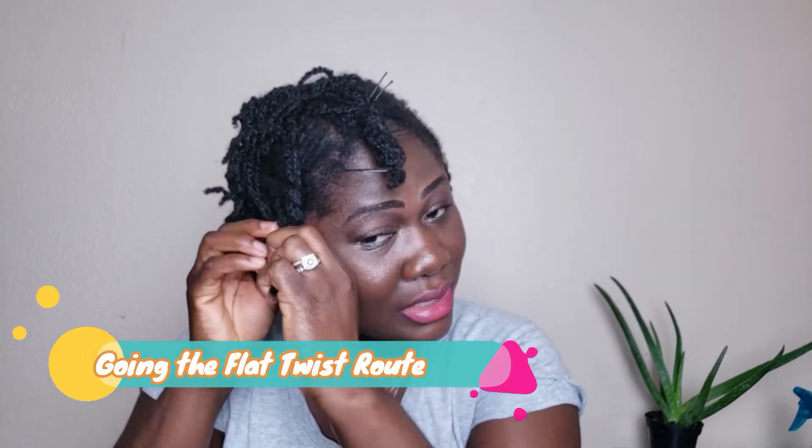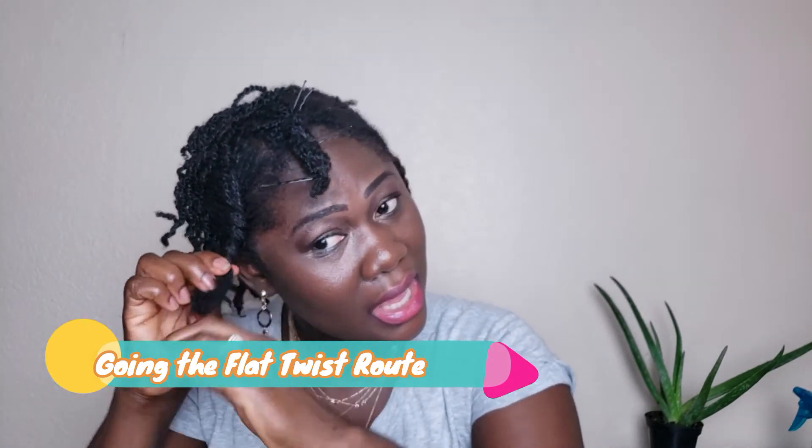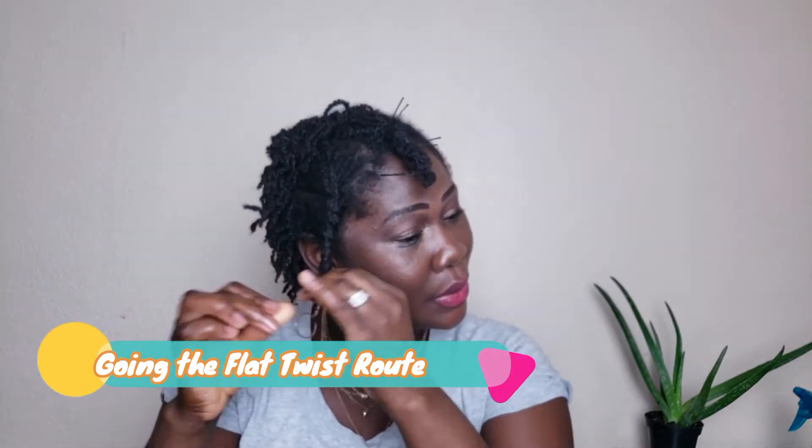This method might not stretch your hair as much, but it will keep it in place and keep it stretched. For more stretch, do a flat twist. If you know how to do palm rolls, you can do those as well — that's also a great way to keep it stretched. Anytime you're ready to go out, just loosen it up and you're good to go.